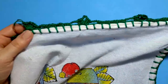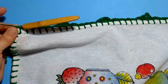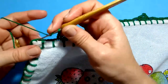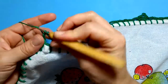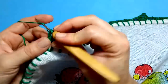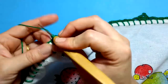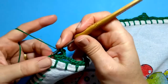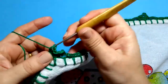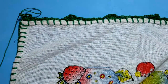Distribuindo esses motivos em torno de todo o nosso pano de prato, eu já cheguei aqui no final — no último espacinho que eu tenho. Faço o meu leque. Então ele ficou assim: a nossa primeira carreirinha.